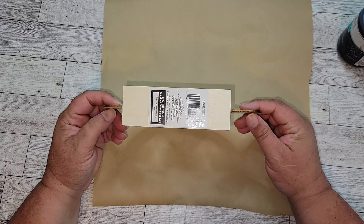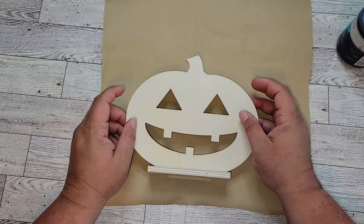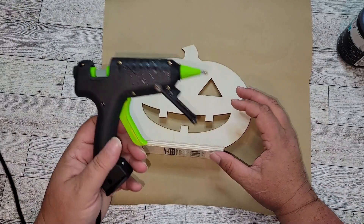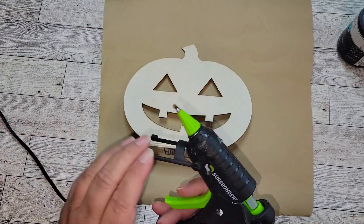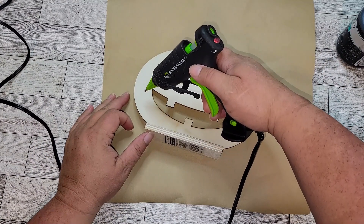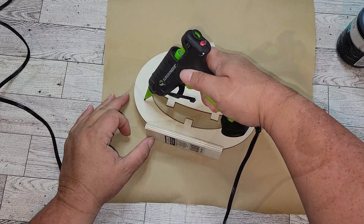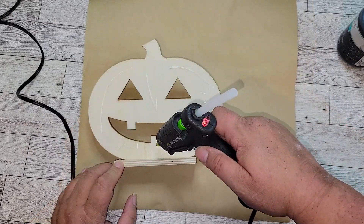For this next project, you're just going to need one of these wooden pumpkins that come with a stand. Again, this is stuff you can get from the Dollar Tree every fall around Halloween. You're also going to need a glue gun. I'm going to start by using my glue gun to make some lines on the pumpkin to create raised ridges so that when we paint over it, it'll give it some detail.